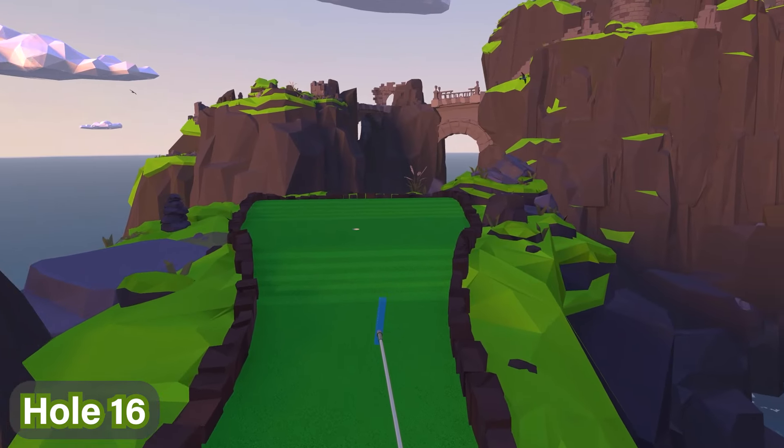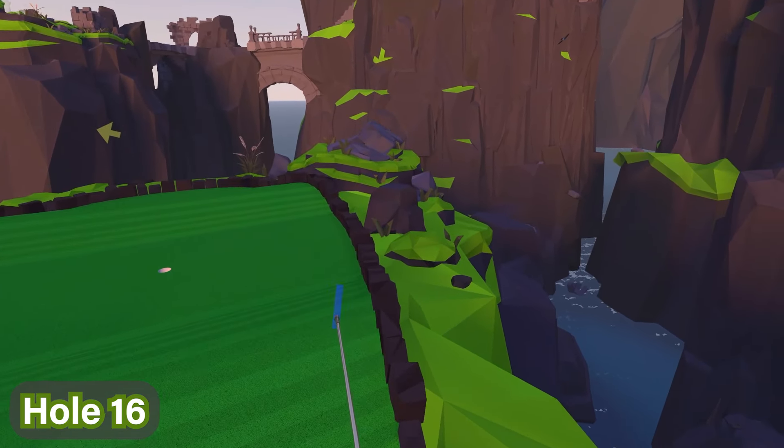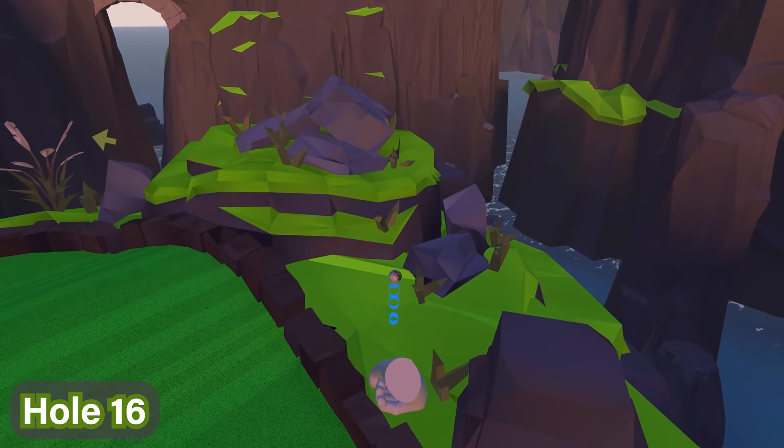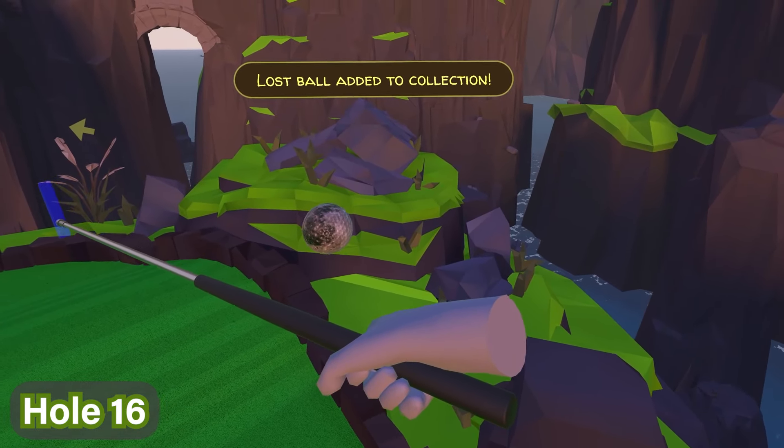For hole number sixteen, we're going to progress to the back right of the course. Just beyond this little rock over here, you'll see that the ball is right there waiting for you to pick it up — it looks kind of like a moon or something.